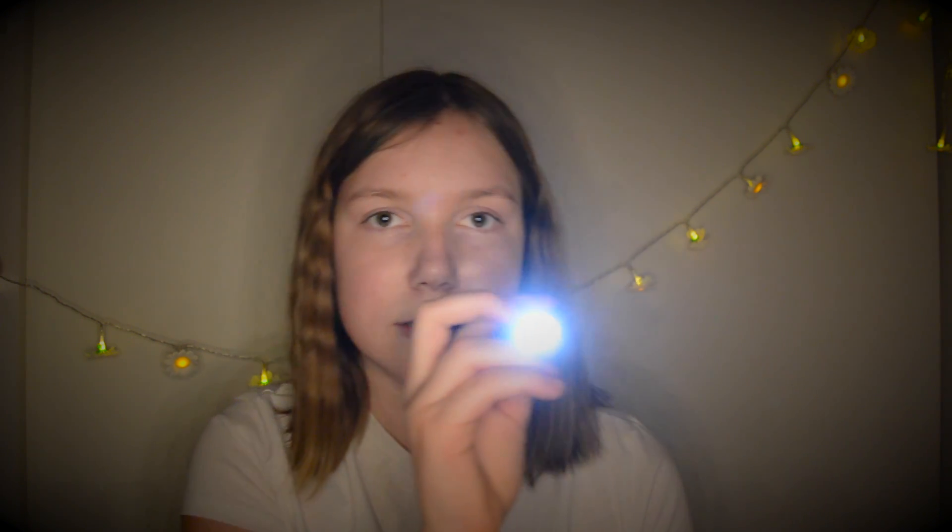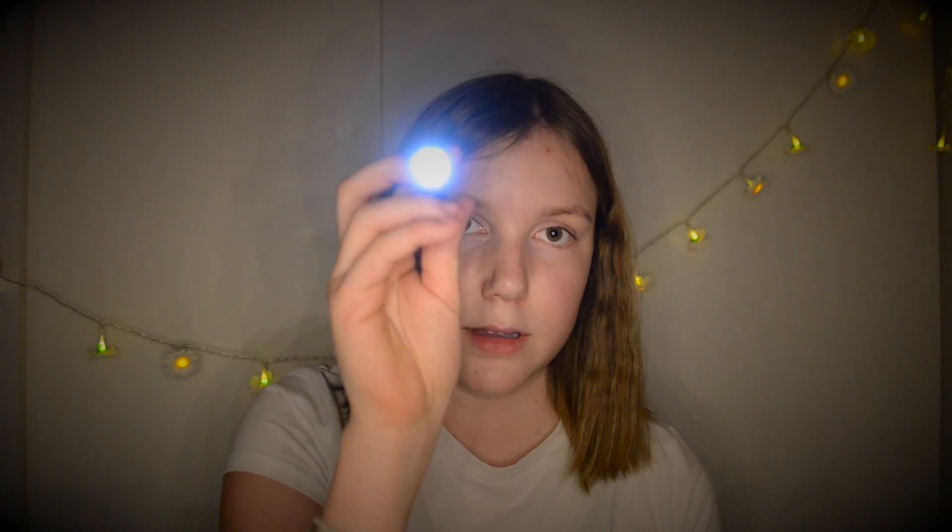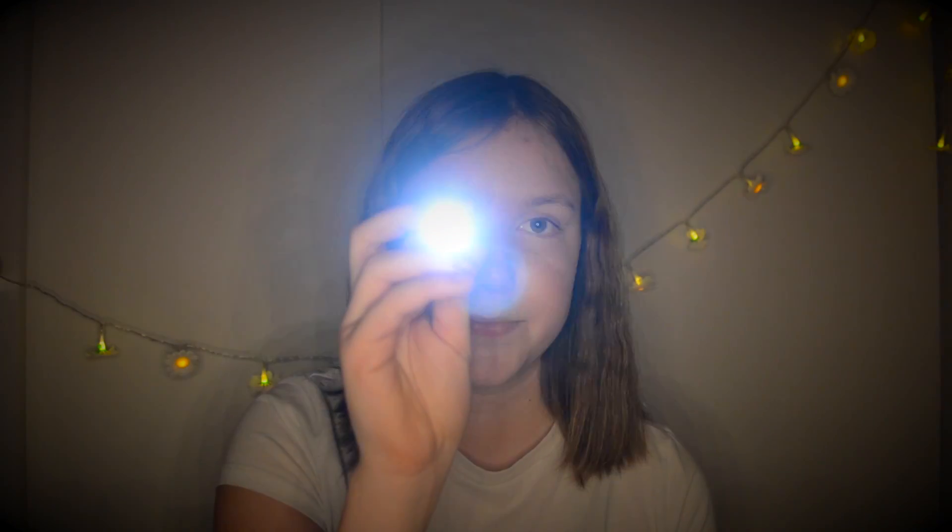From right to left, from right to left, and from left to right. Down and up, up and down, and up. To the left, to the right, to the left, and down again. Then some circles.